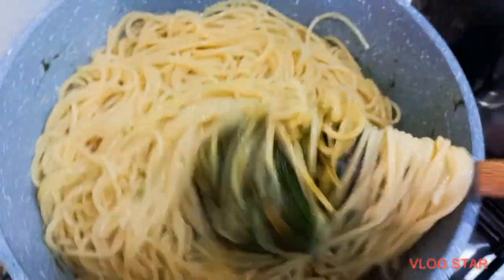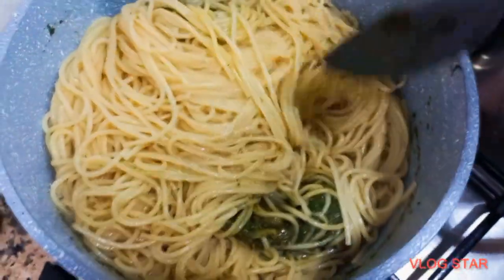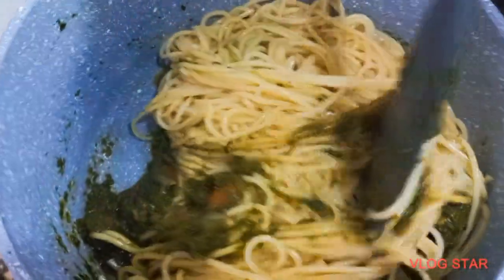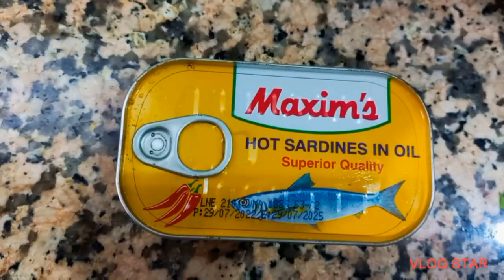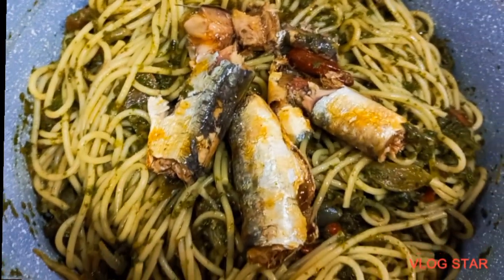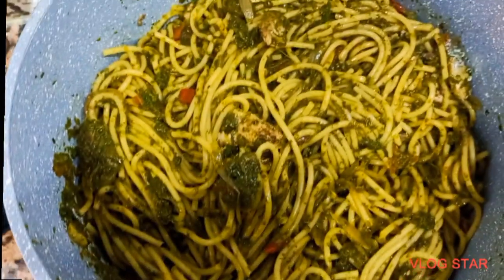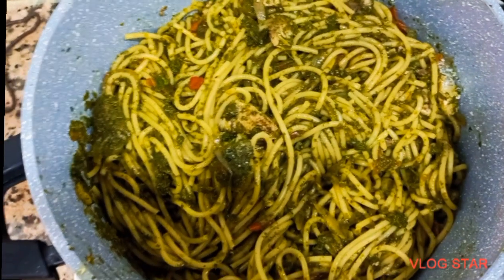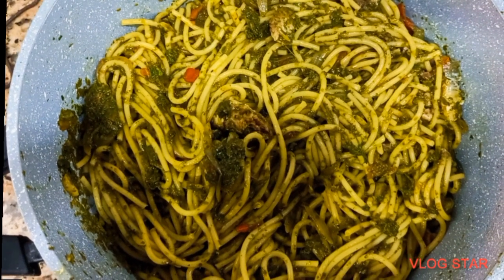If you add water, it's going to change the taste, so you want to really feel the real taste. Thank you so much for watching. Also, I'm using sardine — that's what I felt like using. You know, once in a while you feel like eating one thing or another. Feel free to use whatever you have to make your pasta.